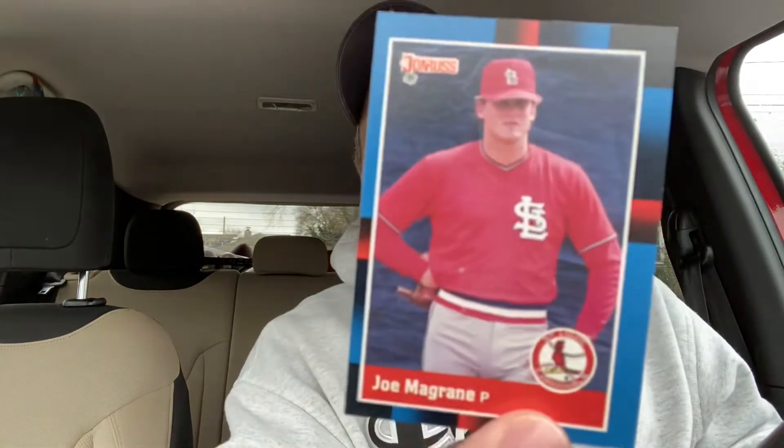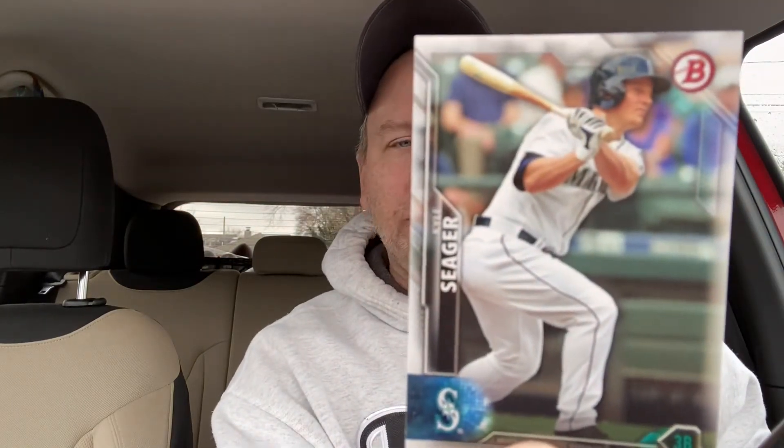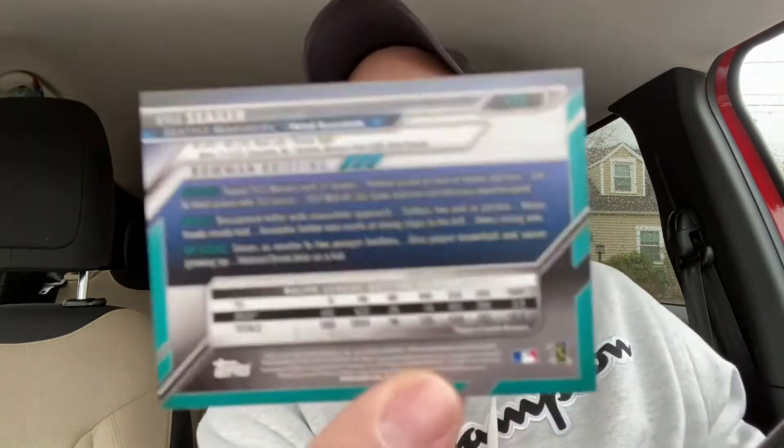I got an 87 Fleer Chili Davis — that's pretty cool. And an 88 Donruss Joe McGrain rookie. These Studio 94 cards were nice too — clean picture on the front, colorful stuff on the back. And I got a Bowman Kyle Seeger early card. I don't know if it's a rookie because Bowman reaches out to you when you're in kindergarten, but it's not a rookie — it's 2015 with career totals on the back.